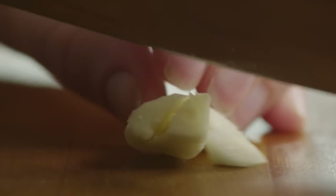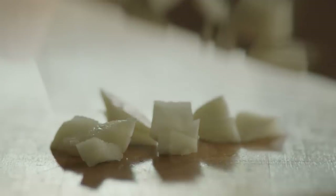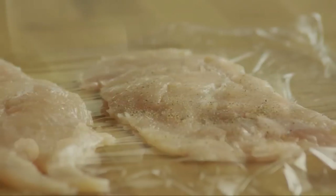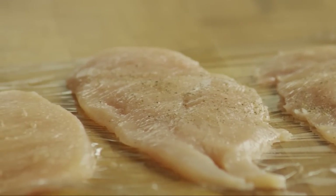Then mince a teaspoon of garlic, about one clove. Sprinkle ground black pepper to your taste on one side of each chicken breast.